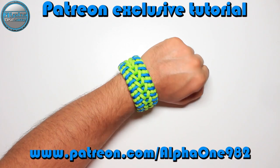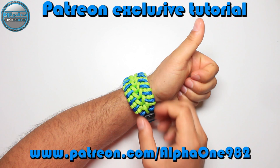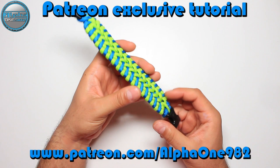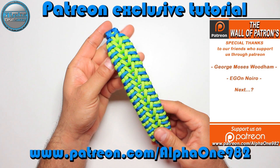Hello everyone, welcome back to the Alpha 1982, your YouTube Paracord community. I hope that you're all safe and sound. Today I'm going to show you the trailer for the Patreon exclusive video tutorial of this awesome Paracord bracelet called the MacLeod, designed by Joshua Reigns. Thank you Joshua for this awesome Paracord project.